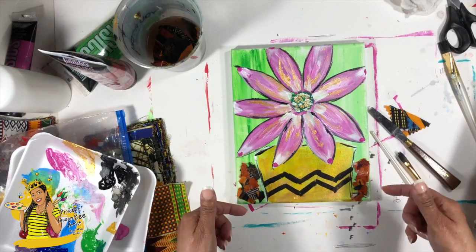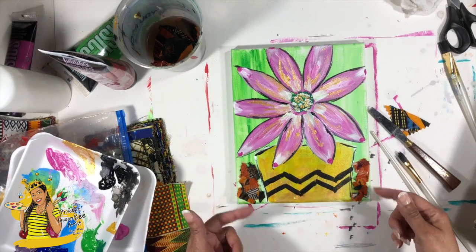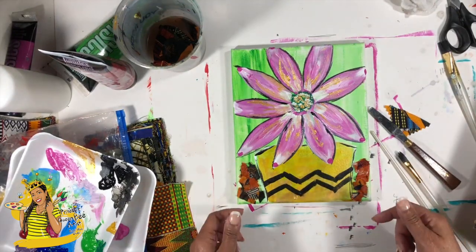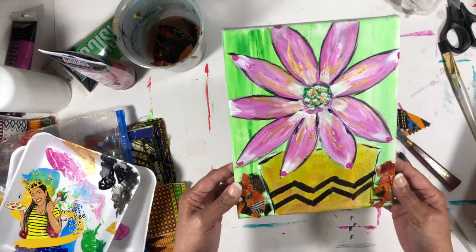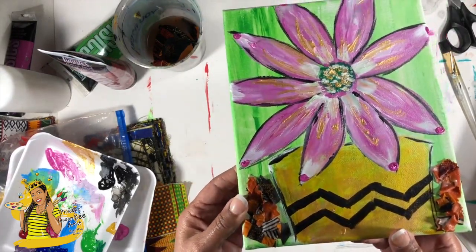We'll wait for this to dry, come back and do a gold dry brush over them, and then we'll be all set to go. I might do a white dry brush over them instead — yeah, that's probably what I'll do. We'll see when we come back. We'll continue on and finish up this pink sunflower — how beautiful — in a golden basket.